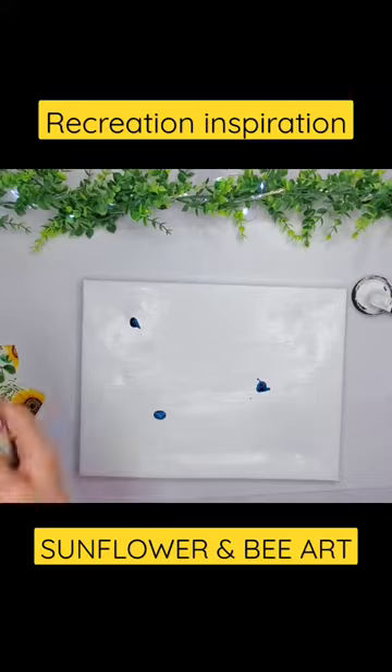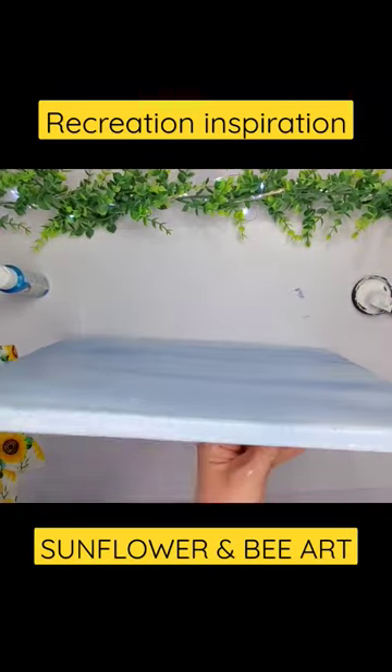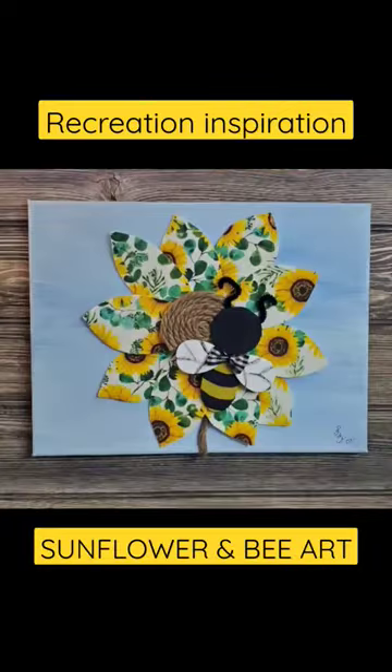I'm using a canvas and a few different colors just to kind of make a little background, and y'all this is adorable. I love it. Thanks for watching!